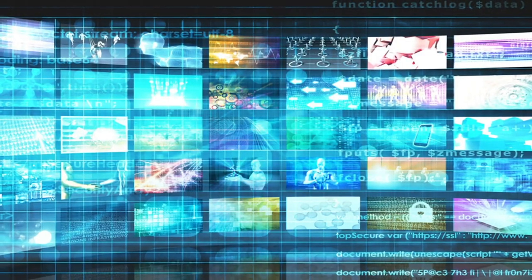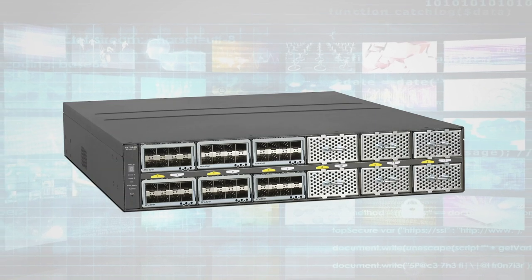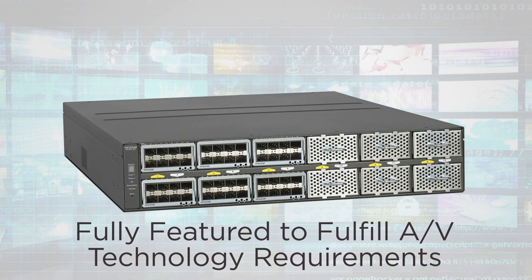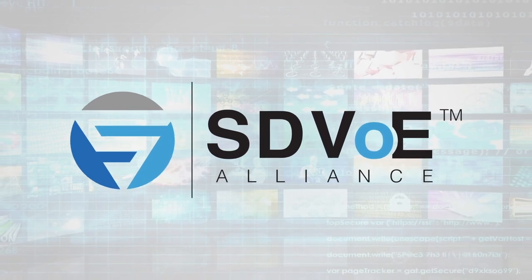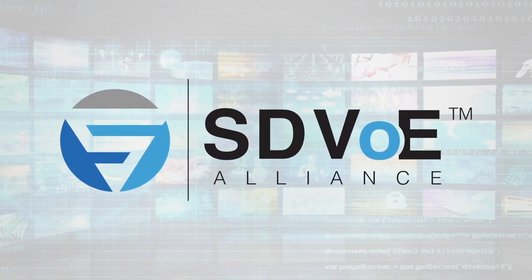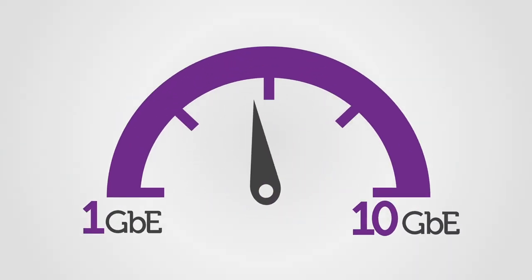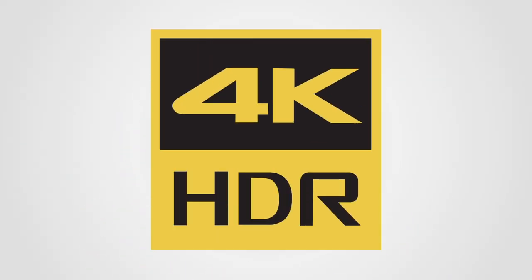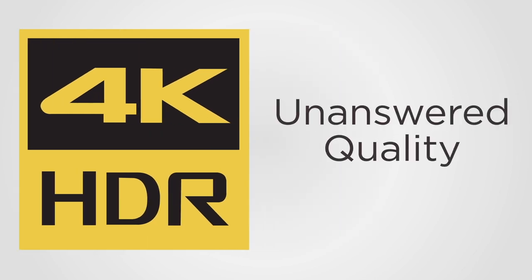Most AV technologies require 1 gigabit Ethernet. The M4300-96X is fully featured to fulfill this need with the new software-defined Video over Ethernet Alliance technology, or SDVOE. With 10 gigabit Ethernet, more than enough bandwidth is provided to transport 4K HDR video with virtually no latency and unmatched quality.